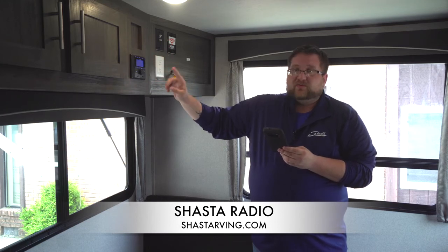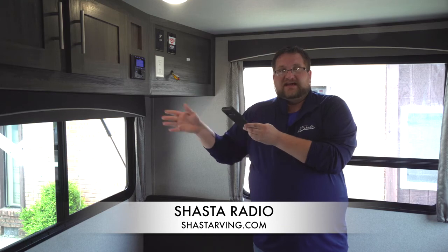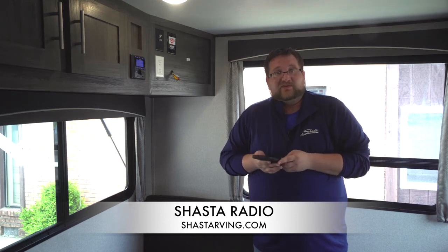On your settings, you'll see there's Zone 1, which is the interior of the unit, and Zone 2, which is the outside speakers. Thanks again, we'll talk to you soon.